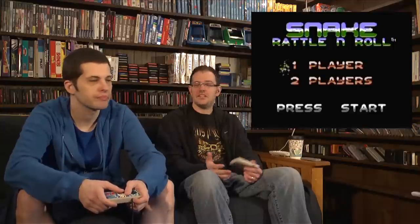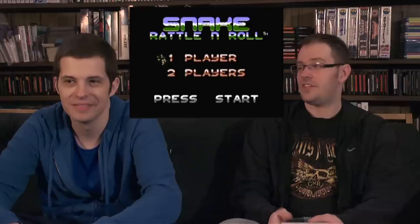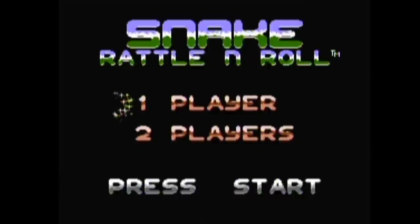I think they based this game completely on that joke — it's a song parody. It's not 'Shake Rattle and Roll,' it's 'Snake Rattle and Roll.' I used to love this game as a kid.